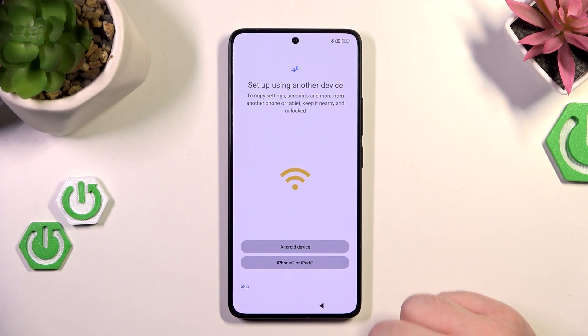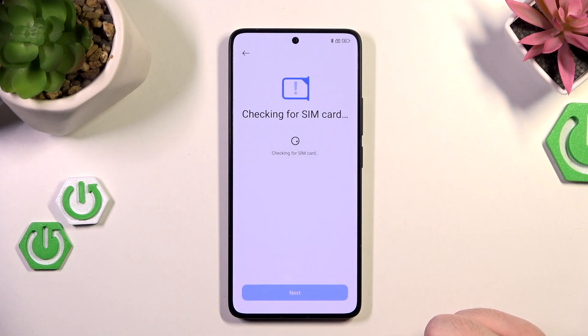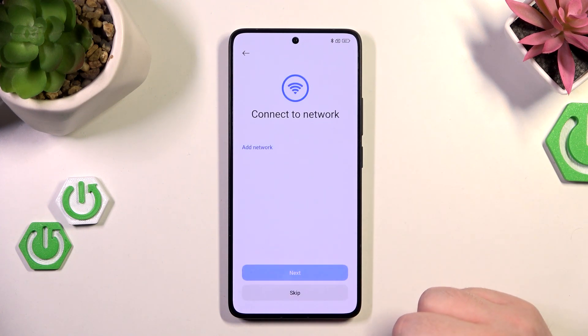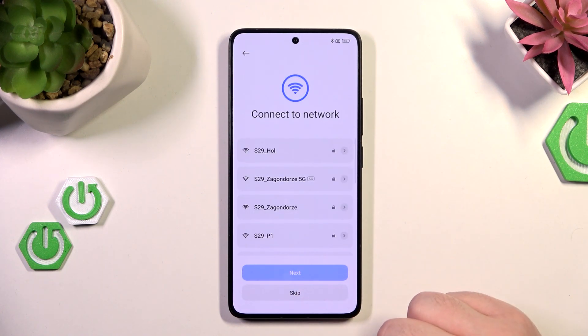Here you can set up using another device or click skip. Now you can insert your SIM card or click next, and here you can connect to a network or click skip.